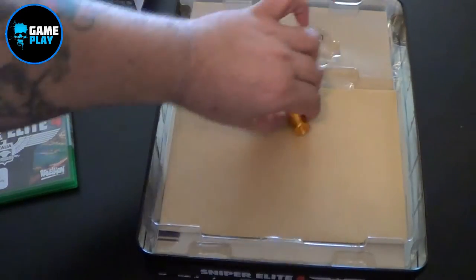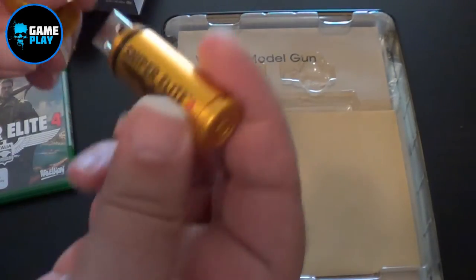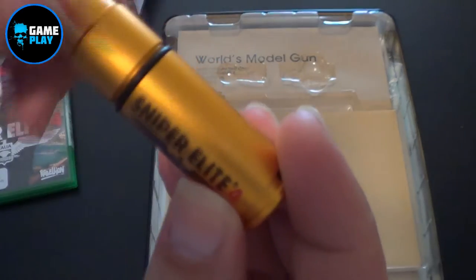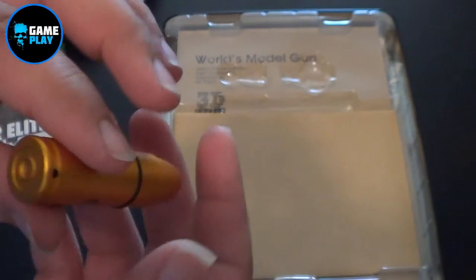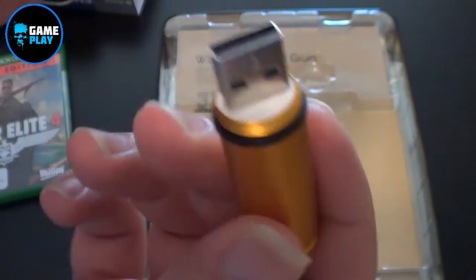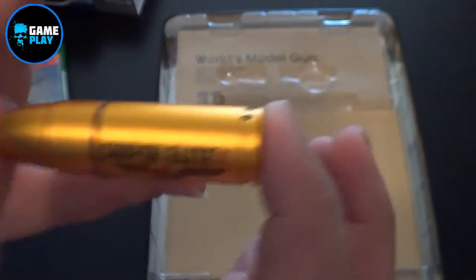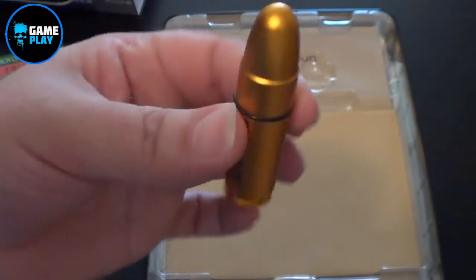And this is a 3D USB — I've been getting a few USBs just lately, got one with the Resident Evil. Just simple, Sniper Elite 4 gig USB, and I like that because you actually screw it on rather than just pushing it on. It's very weighty considering it's made of metal. I like this — it's a lot better than the one that came with the Resident Evil. It's not very big being 4 gig, but it's still awesome.